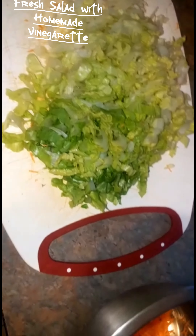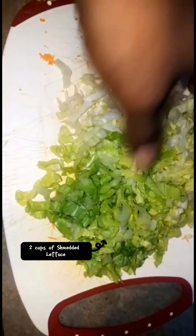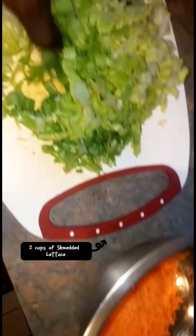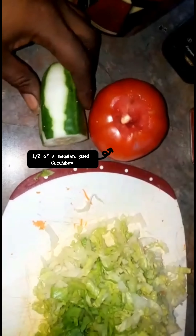So I'm making a salad. For my salad I use some lettuce, which I've sliced and kind of minced — exactly two cups. I also have one nice tomato from my garden. I'm going to slice it along with this cucumber.